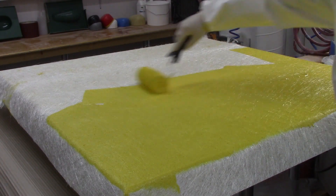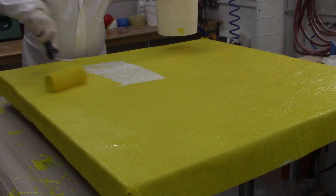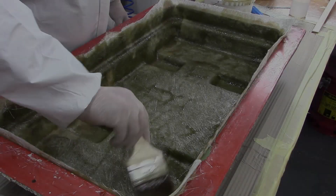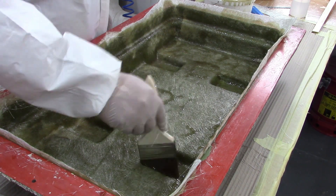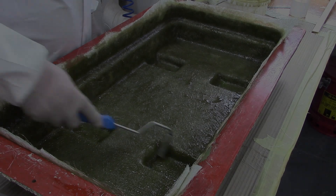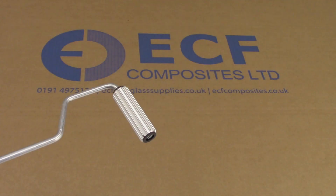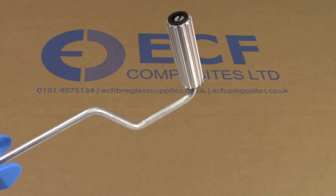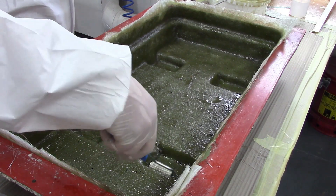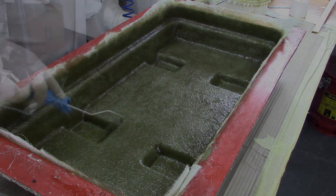These are very useful for covering large areas quickly, as demonstrated on this large flat panel. After approximately 30 to 40 seconds, the resin starts to break down the emulsion binder that holds the fibres in place. This makes it easier for you to push the fibres into corners and for the matting to conform to the shape of the mould. Once the matting is stippled in place, follow on with a paddle roller — an aluminium ribbed roller used to expel any trapped air and consolidate the layers of fibreglass together.